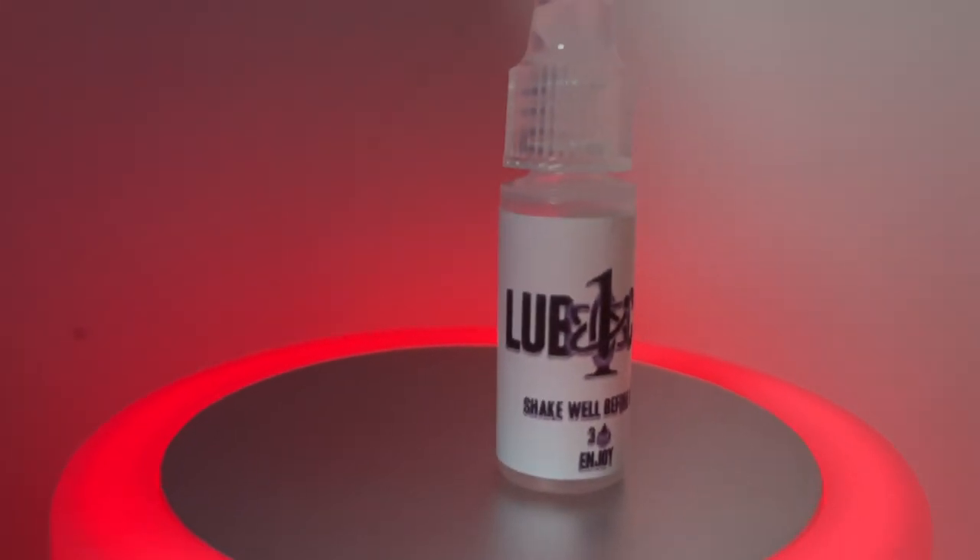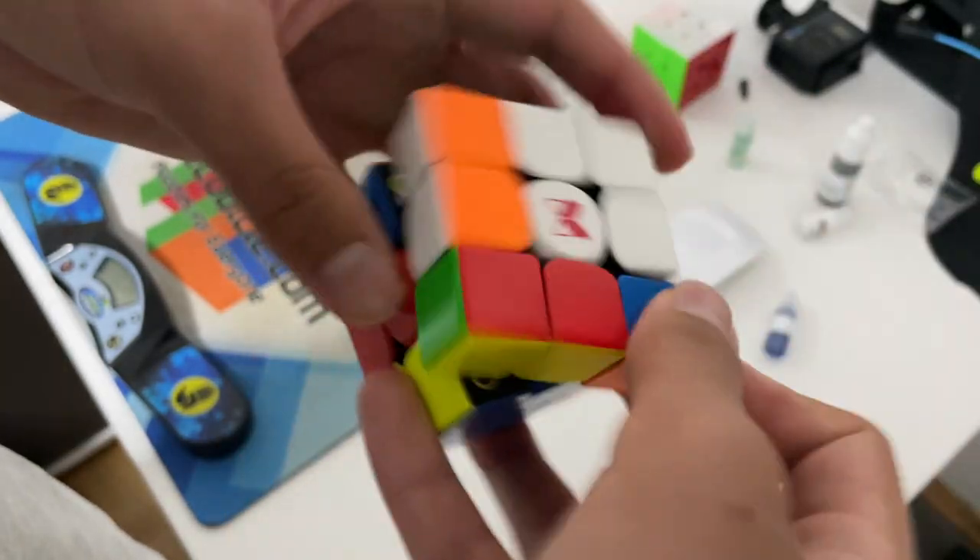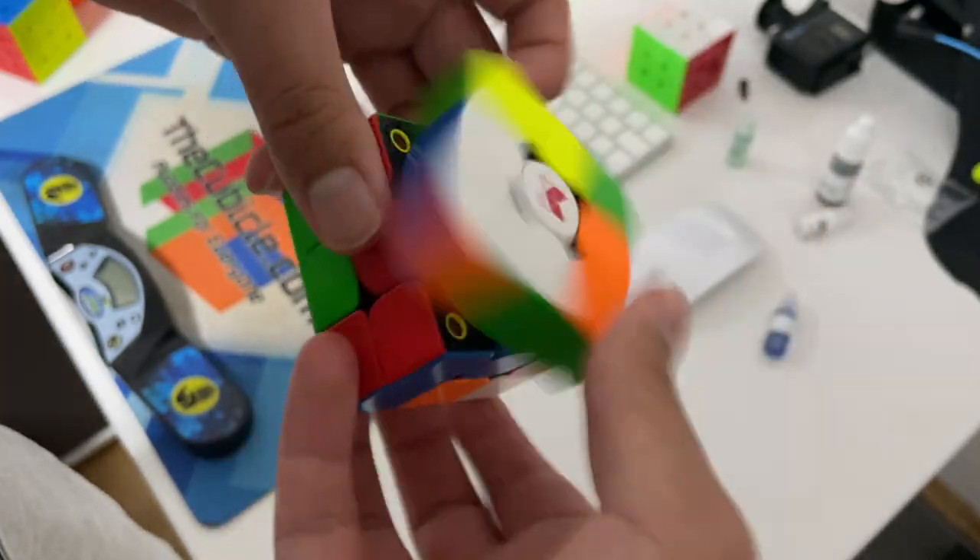Now let's move on to a lube where the name isn't quite so descriptive: Lubicle 1. This is kind of the opposite of Speedy because it makes the cube fast but also controllable. This is achieved by the low viscosity of anisotropic siloxane ethers and teflon, and that apparently makes the balance of speed and controllability really, really good when this lube is applied.